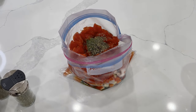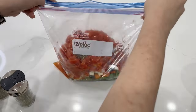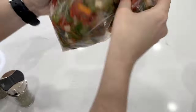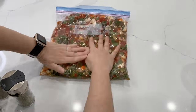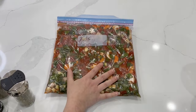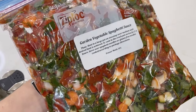Get out as much air as you can, because when you're freezer cooking, air is what causes freezer burn and we always avoid that as much as we can. Seal it and get it into your freezer. On the day you go to make this, you can cook it in your slow cooker or on your stove top.